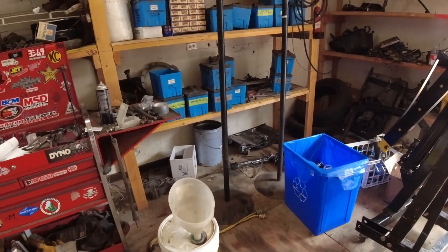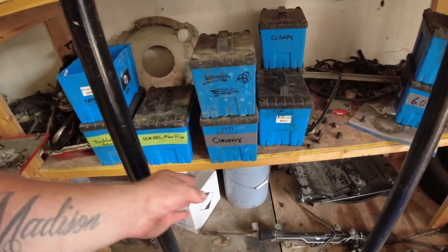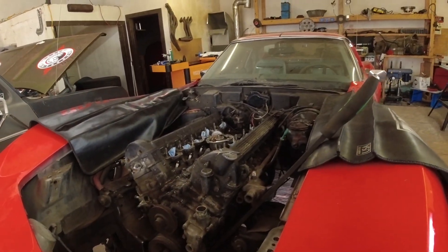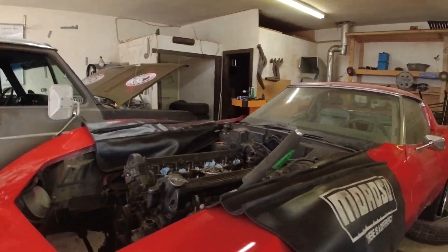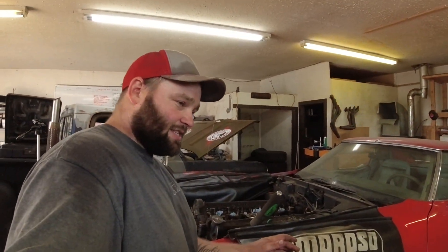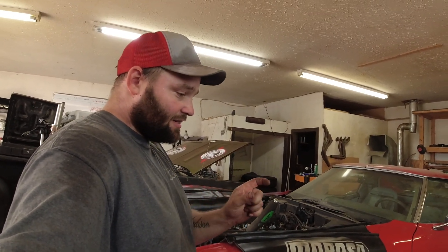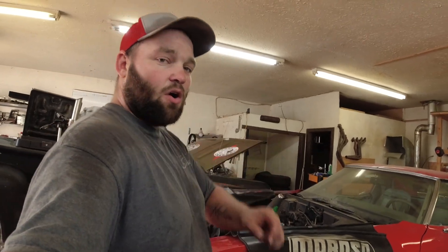I've got a steering rack out of a 2006 Buick Lucerne. I've got to shorten the inner tie rods and thread them again, then get it in and set up so we have steering in the car. The beautiful thing about going to that rack is it's totally going to get rid of the steering issues. Anybody that's ever driven a C3 — unless the steering is brand new — it's like herding cats down the highway. It's essentially tractor steering, a manual box with a little slave cylinder and assist ram. Every time you hit a bump the whole car is just all over the road — it's horrible, totally ruins the drive.